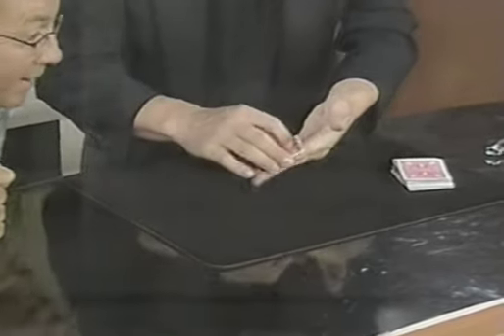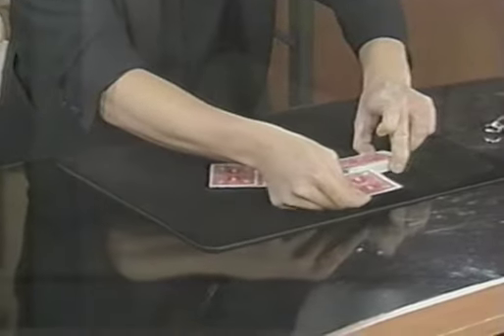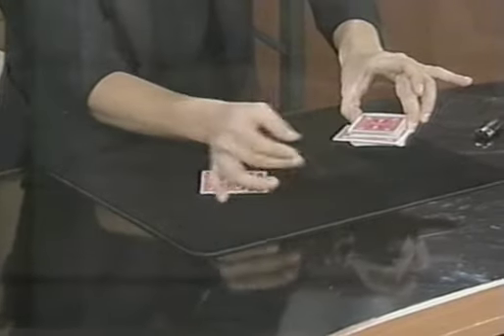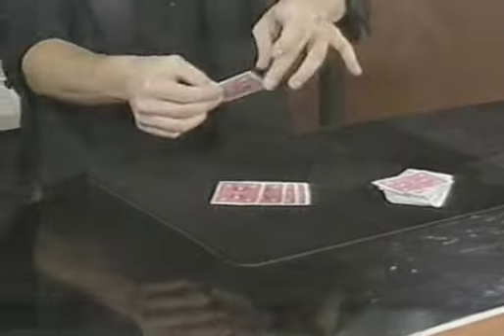Last but not least, get really, really close so you can't miss it. Perfect. Check this out. Just like before, it's going to go through the deck — it actually goes through the deck. It's going to change. Look — you can see it happen from underneath. Look underneath. It turns into your card. See, leaving the other ace right here.